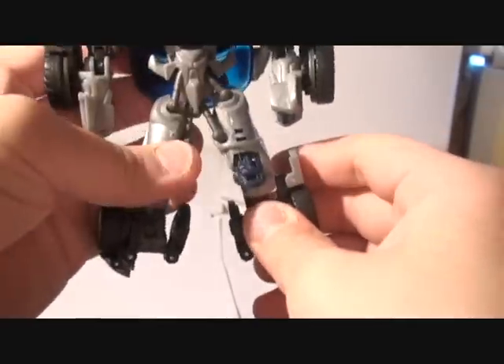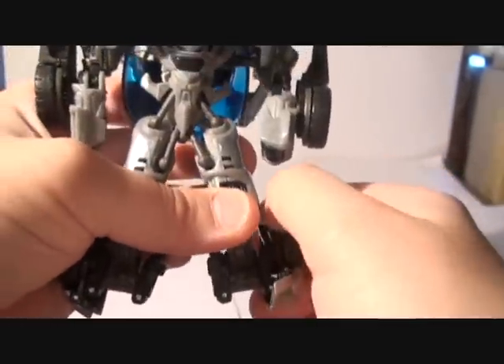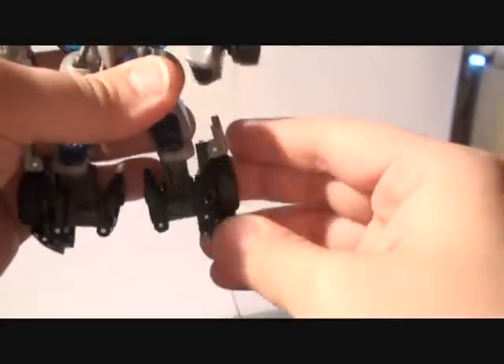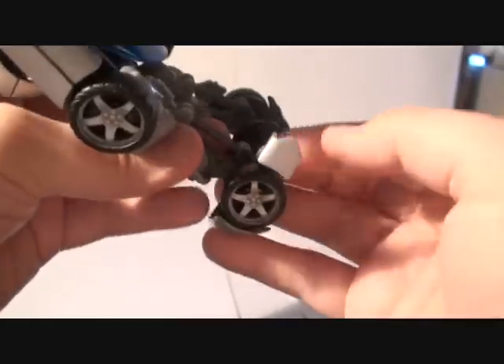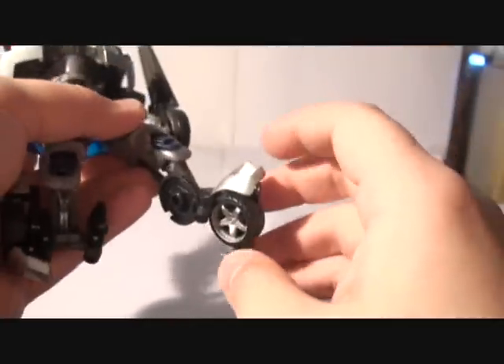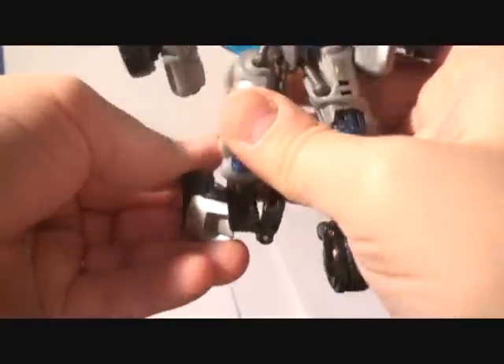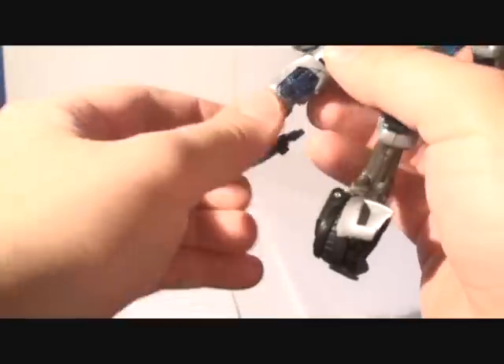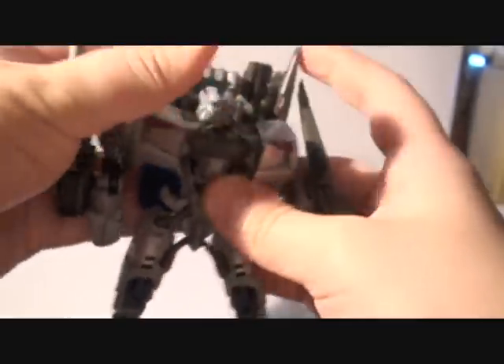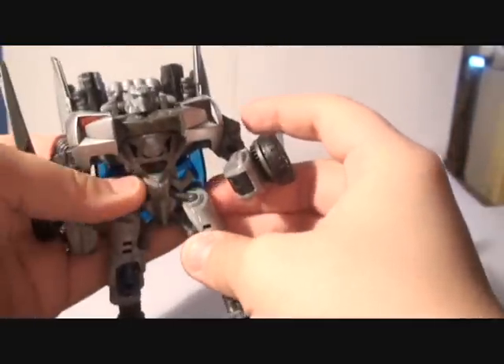The feet are kind of a problem on this figure because of the wheel, but I found a solution to prevent it from keeping steady. You want to move the foot from here to this angle. You bend it a little bit to get a little foot stand so it can stand properly, and you bring this part of the wheel down. Same thing with the other one — fold it forward, bend this part, fold it down. Then you want to bring the legs up so you can make his legs look more connected to the waist.